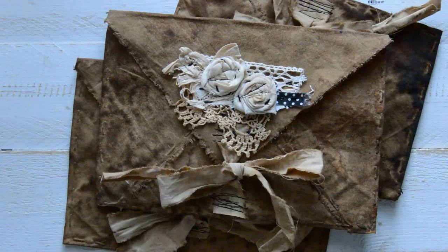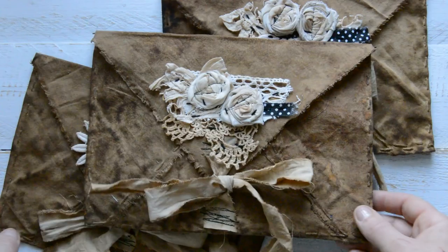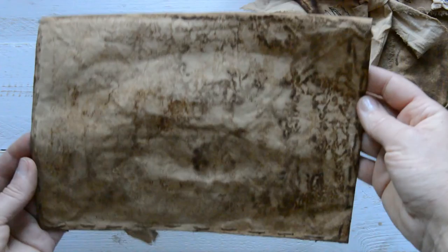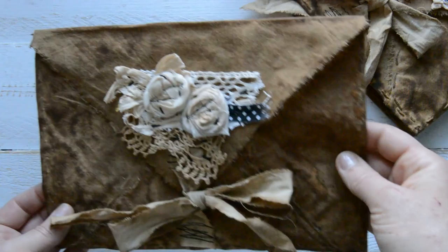Hello everyone, Sunday and Sigita here. Looks like Sundays are going to be my busiest days. I'm making something completely new — I haven't made this before. Can you guess what it is? It is an envelope — a fabric envelope, a large coffee-stained handmade hand-sewn envelope. Look at this lovely texture and picture.